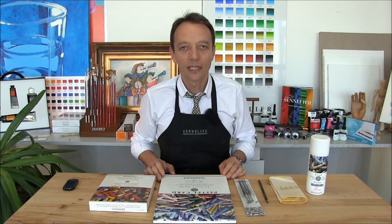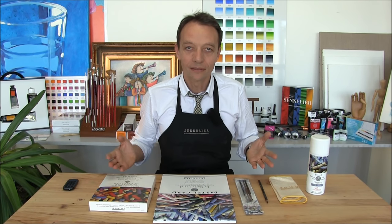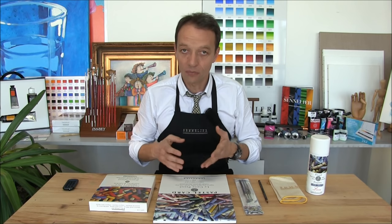Hello Artists! Welcome to the Sennelier Atelier. Today let's try our first pastel paint.